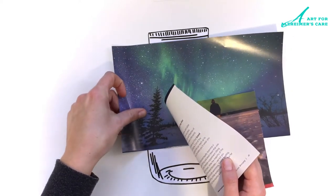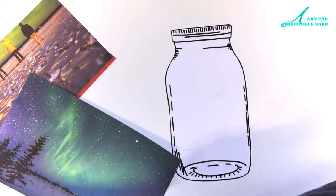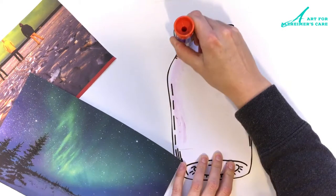So I've selected some pictures. Some of them can be background, some of them can be foreground, and then I'm just going to start laying out my ideas for the collage.